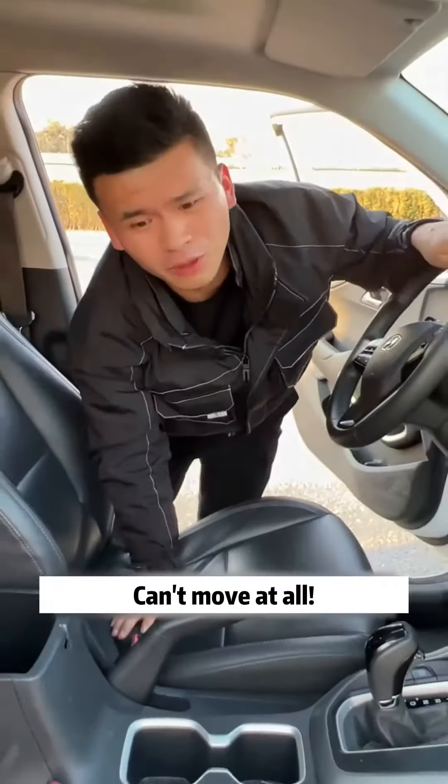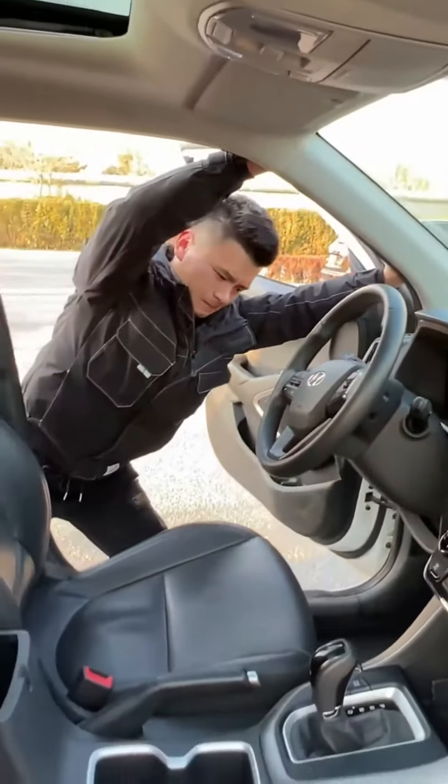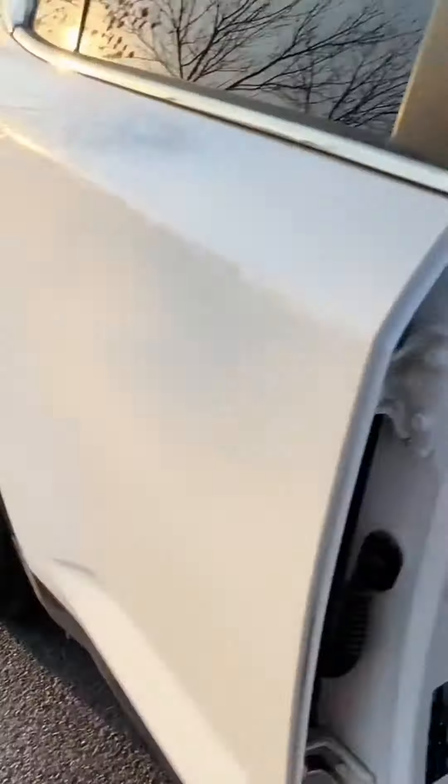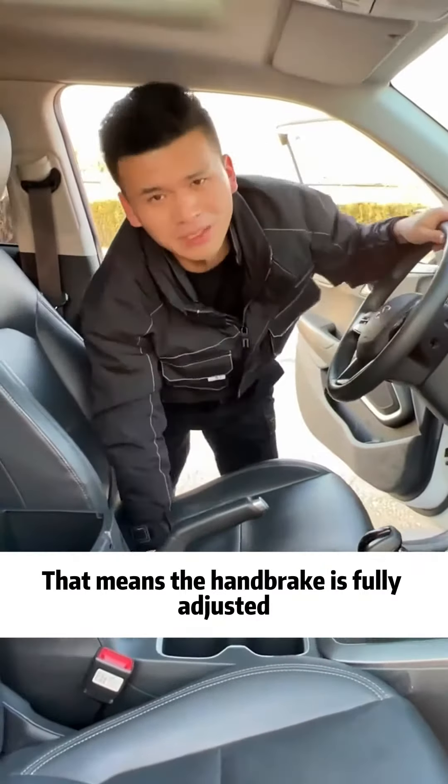Do you see it? Can't move at all! Put the handbrake all the way down and try again. Well, I can push again. That means the handbrake is fully adjusted.